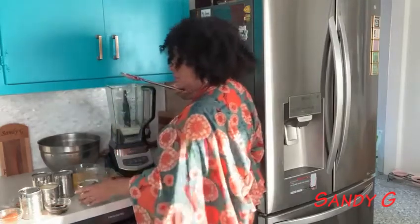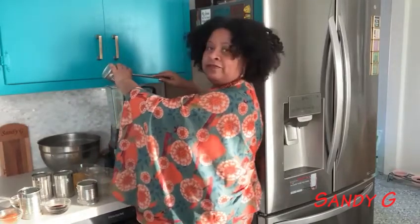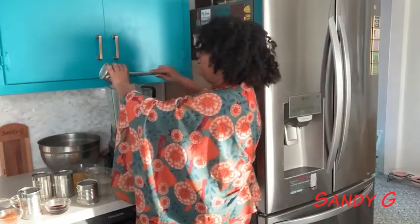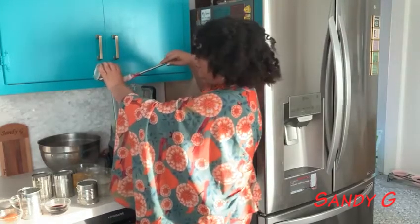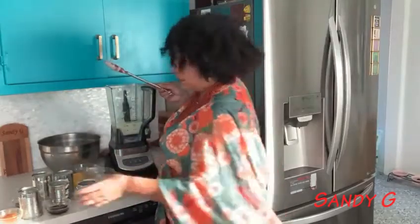I hope you guys had a great holiday season. I have a few guests coming over — well, there are people that I'm around a lot, so I'm not too concerned. We're all COVID-free.